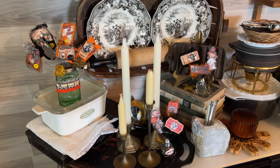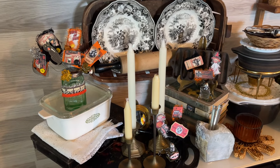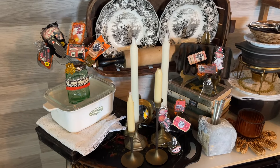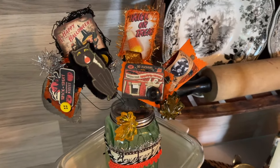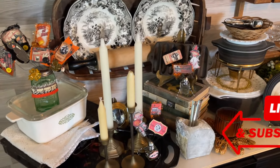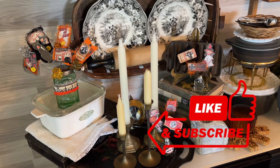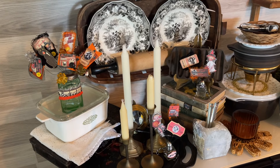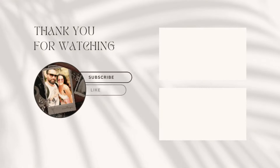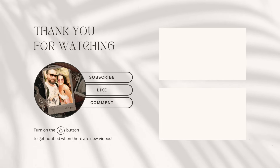It just adds a little pop of Halloween color or fall color to your decorating, and it's just a really fun, easy thing to do with some salt or pepper shakers. Hope you guys enjoyed this video — if you did, give it a big thumbs up, subscribe, turn on that notification bell, make sure it's set to all, and we will see you again in the next video. Hope you guys have a great rest of your day. Take care. Bye.